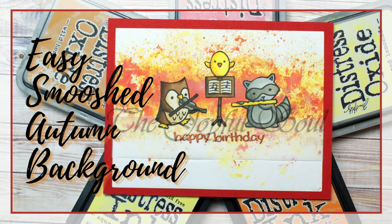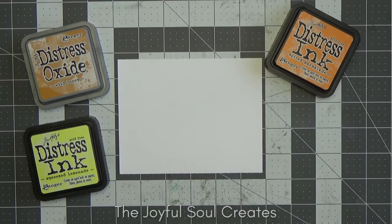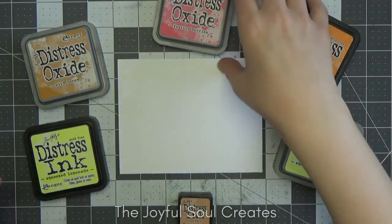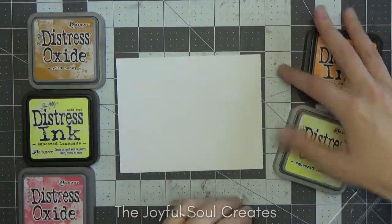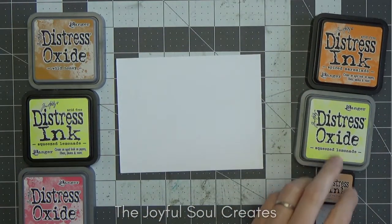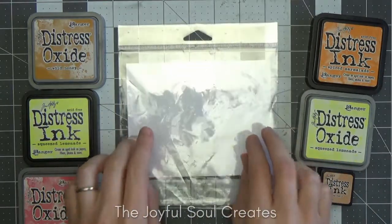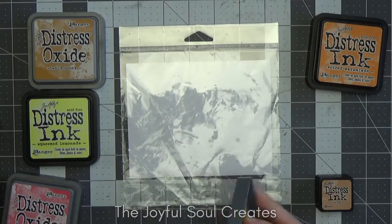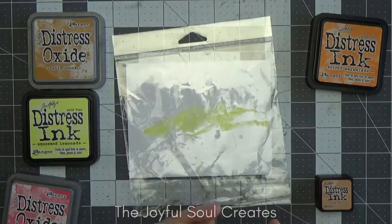Hello and welcome back to Joyful Soul Creates. Charlotte here with an easy smooshed autumn background birthday card. This is the second card for my month-long celebration which includes a giveaway. If you missed the information on that, it was in yesterday's video — I'll have a link to that below and also a link to the Rafflecopter for participating in the giveaway.